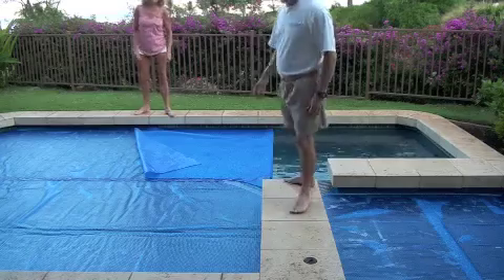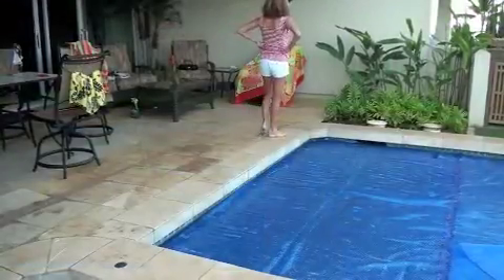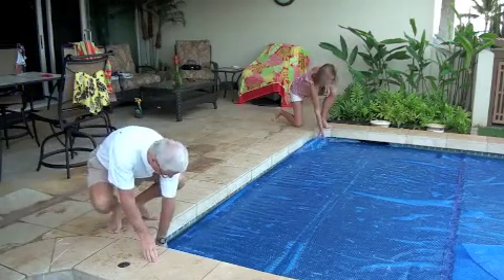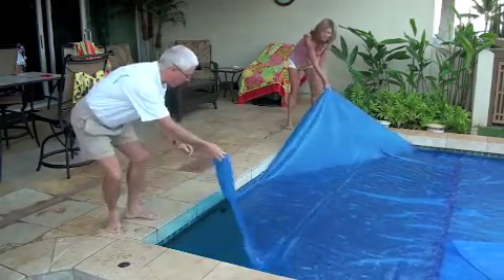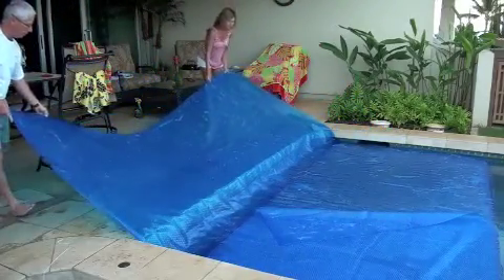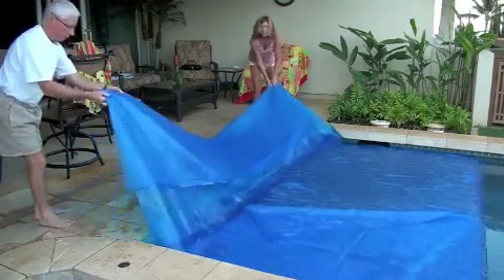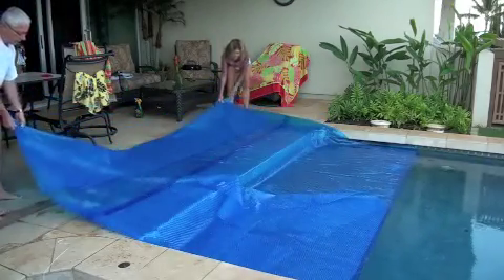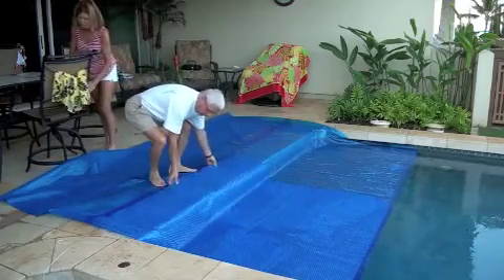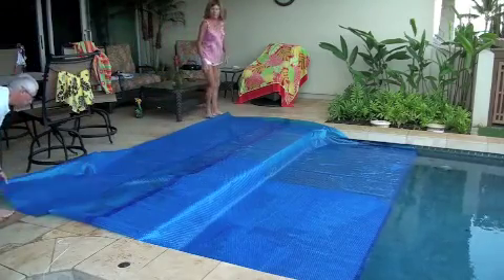Once you fold it out over there, go back to the two corners on the lanai and just pull it up onto the lanai and fold it as you go. Go back and straighten that piece out that you folded over, and then just continue folding and pulling.